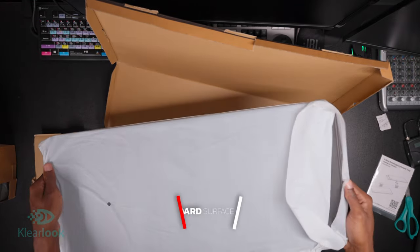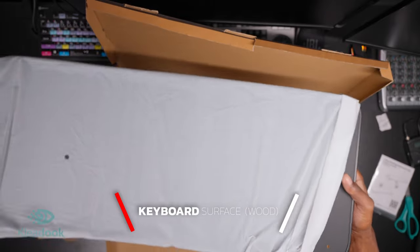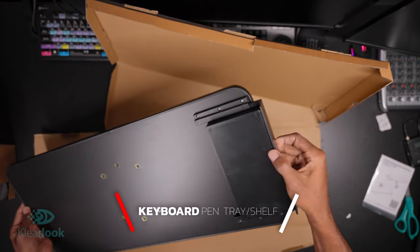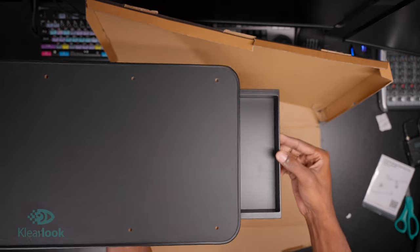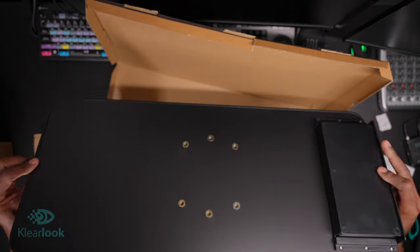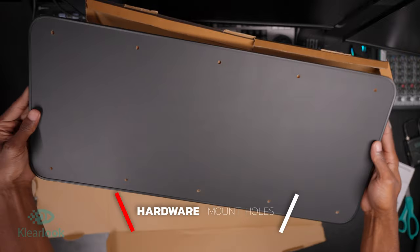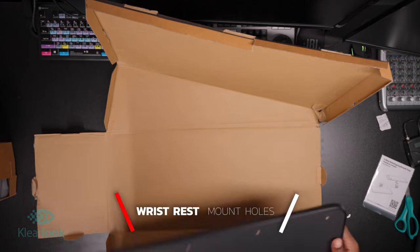Up next we have the actual surface. The surface here, as you can see, is pretty big. I didn't know that it actually had a built-in shelf, so that's a nice addition. As you can see, I'm sliding it open — it isn't too deep, but this is good for pins, maybe lens caps. And as you can see here on the back, we do have our mounting holes, and on the front, we've got our holes for our PU leather surfaces.